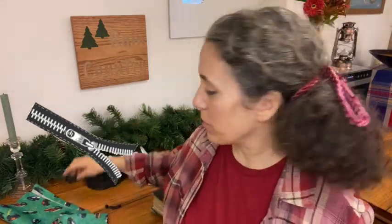Hello friends, Heidi here from Rain Country. I'm here today to talk about how to put zipper heads onto zippers.